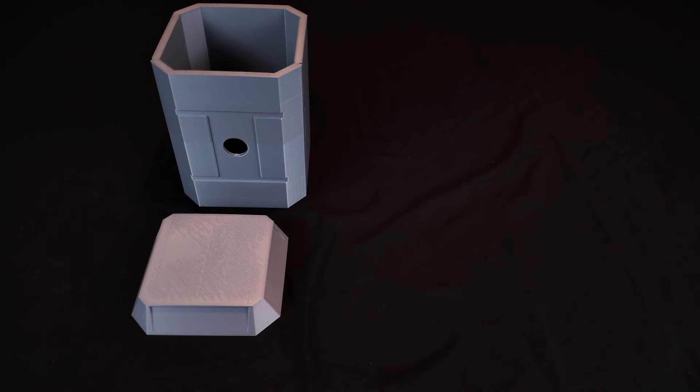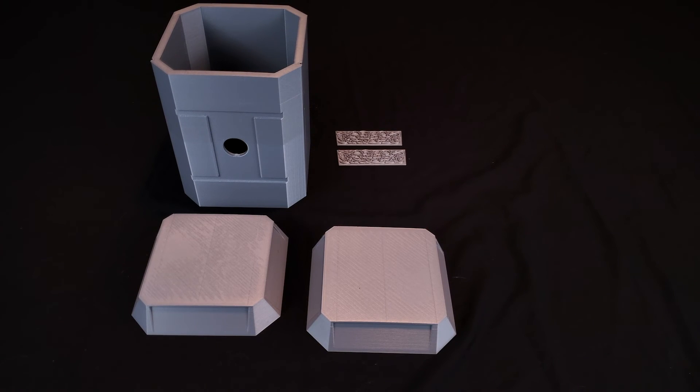I'm going to pull on one of the designs from an existing artist. Shoutout to Jamison on Thingiverse for the design. Link to the model is down below.